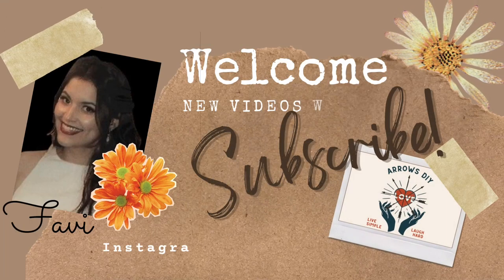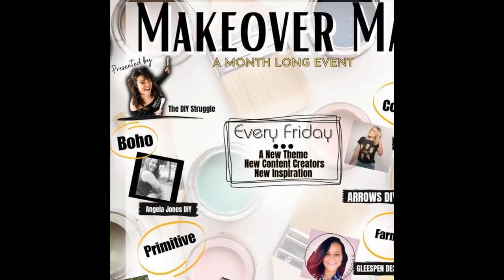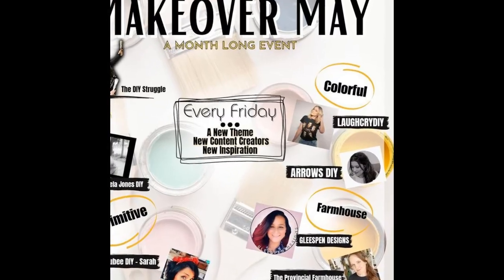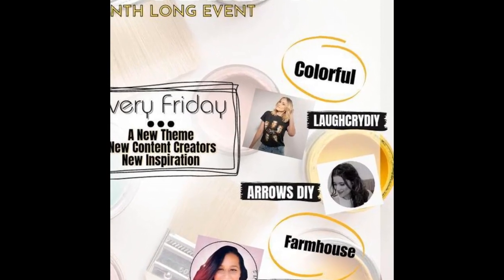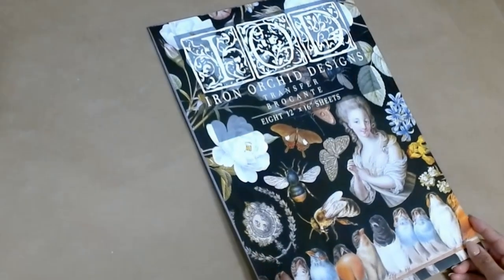Good day ladies and gentlemen, my name is Favi and welcome to Arrows DIY where I create home decor on a budget. This video is part of Makeover May hosted by the lovely Brandy over at the DIY Struggle and there's a giveaway. This week's theme is colorful DIYs so I hope that you enjoy. Stay tuned for the giveaway details.